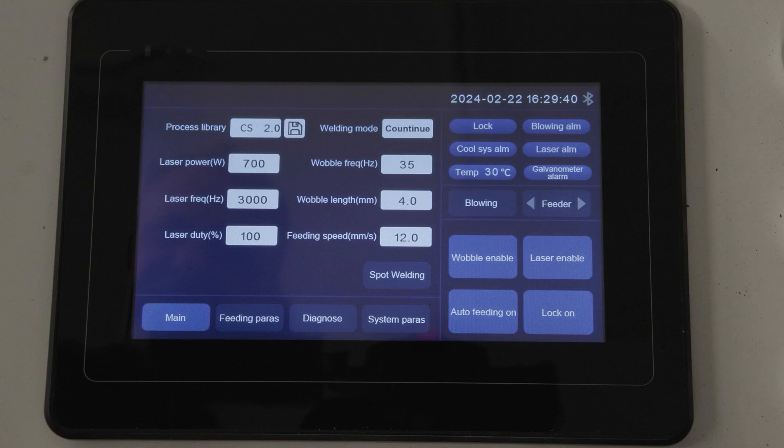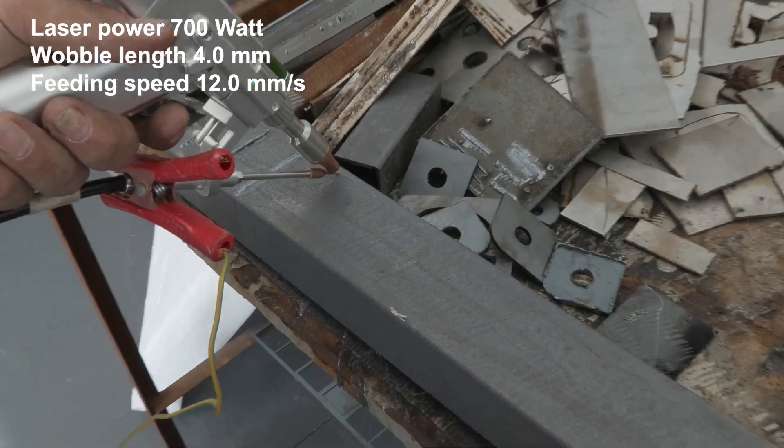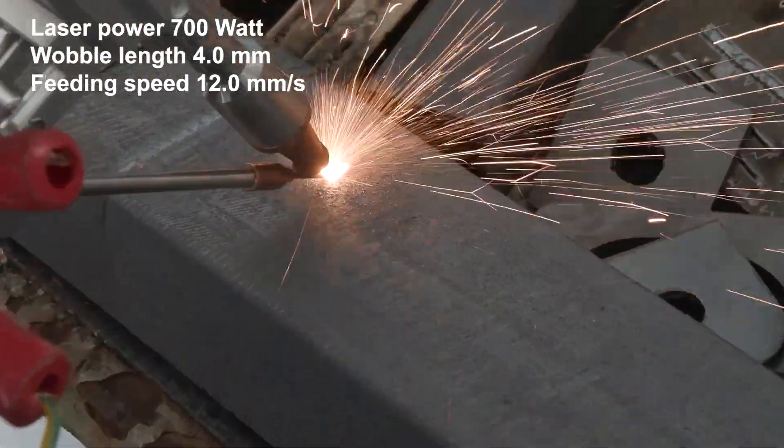In this example, the laser power is 700 watt, the wobble length is 4mm, and the feeding speed is at 12mm per second.